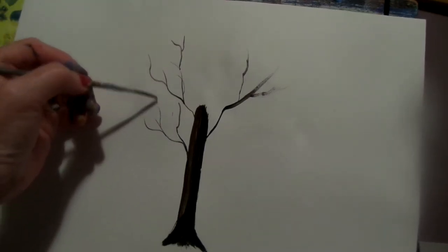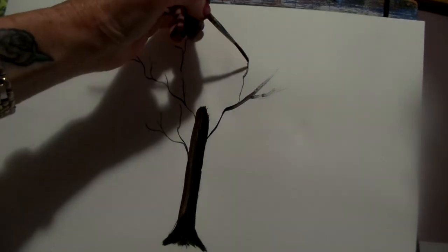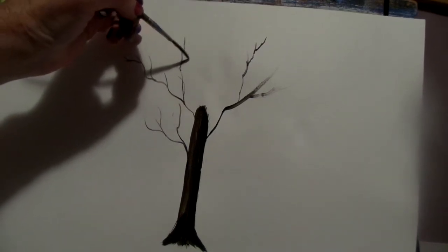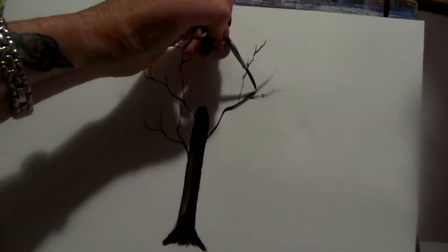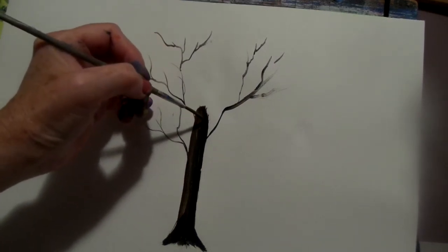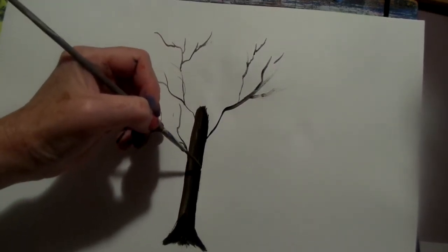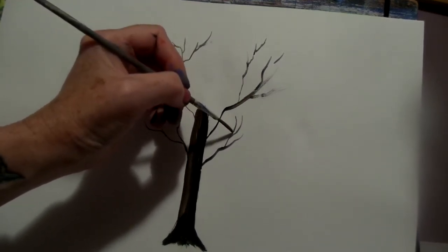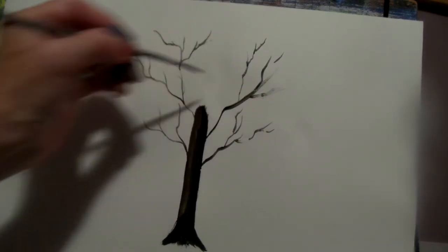Alrighty then. So look, just keep making all the branches you want. Pretend it's a pencil — it's almost like I'm just holding it like a pencil and drawing the lines as if I was using a pencil or a pen. These liner brushes are really good and they're nice to use. So bring the lines off of these — line off the line, and off the line.